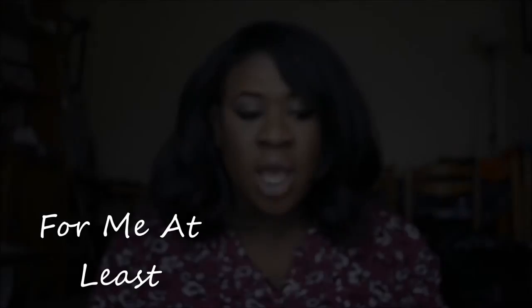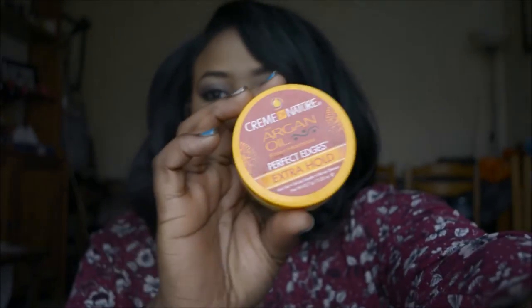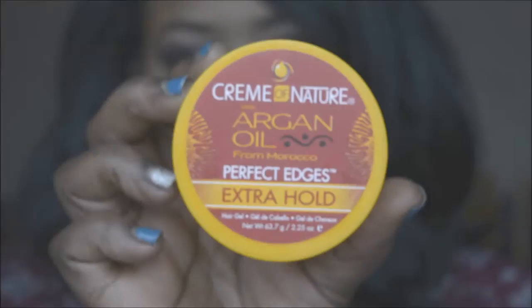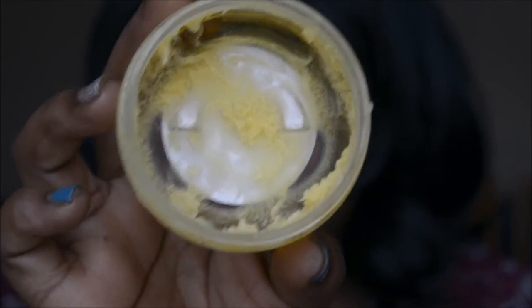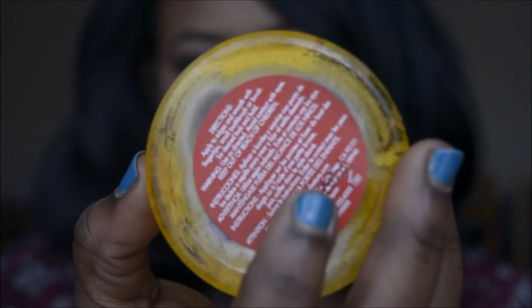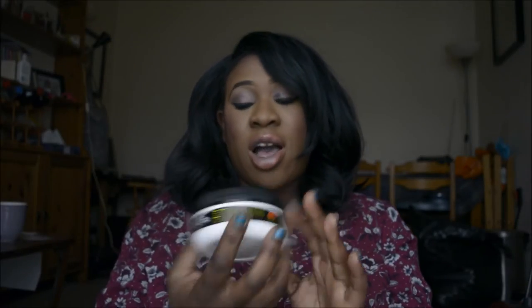Hi, this is a really quick video on something I found which I think is a complete game-changer. This is what I would normally use for edge control. It's good, but if you leave the top off for a little while it goes a bit whitish. I've used most of this — it's a sort of jelly consistency, more like how it would look here on the back.